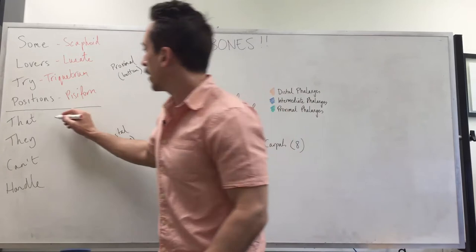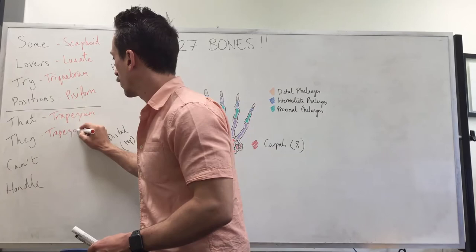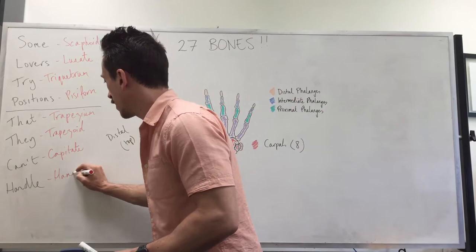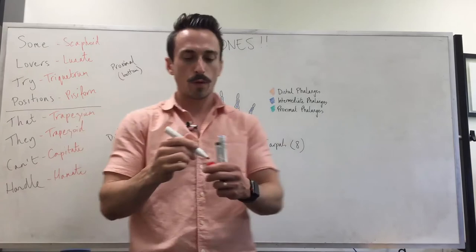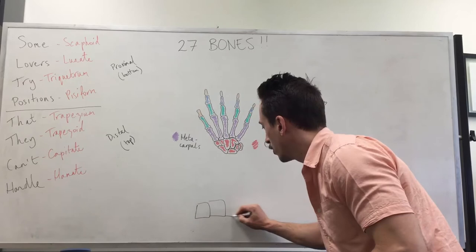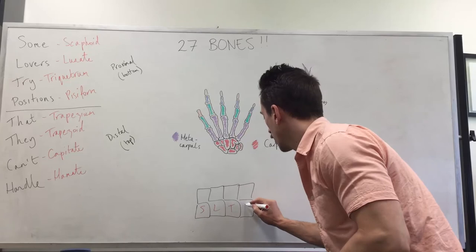The next T is for trapezium, then trapezoid, then capitate, and then hamate. I like hamate because it actually looks like a little hammer — there's the hamate right there. So there's the bottom row and the top row. Again, one, two, three, four and one, two, three, four: Some Lovers Try Positions That They Can't Handle. And those are the carpals — eight of them.